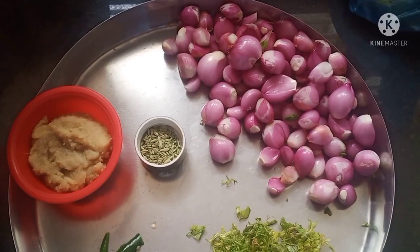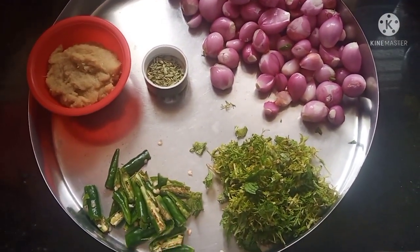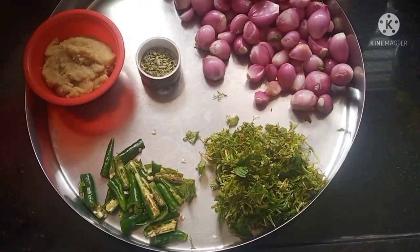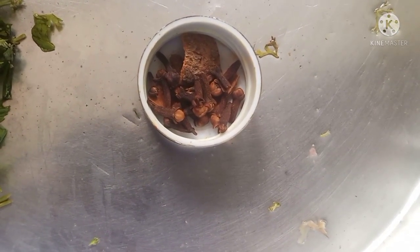I am going to add some ingredients: some onions, 1 tablespoon of anise seeds, 1 tablespoon of ginger garlic paste. I am going to add 3-4 tablespoons of garlic, some tomatoes, 2 tablespoons of garlic paste, cloves and cinnamon.